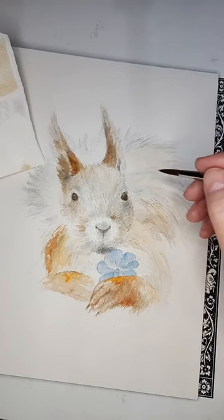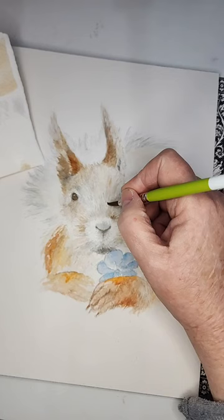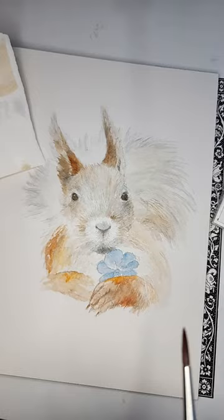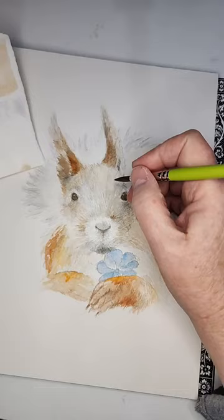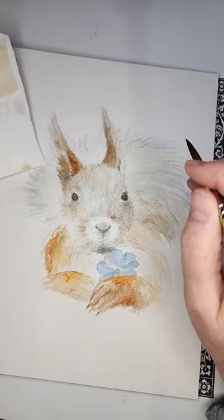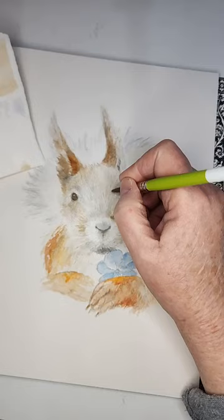All right — if you put a color in there and you don't like it, just go back over it with a little bit of water. Did you see that? It disappeared and didn't ruin anything. Now what I'm doing here is blowing on it a little bit. You don't want your paper saturated — you want it just lightly damp. Everything about watercolor is control of the water, and you will always have that struggle.